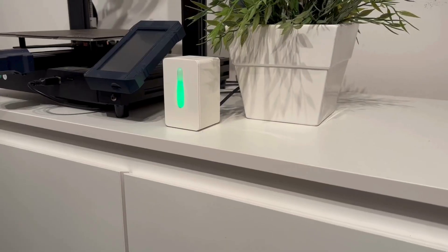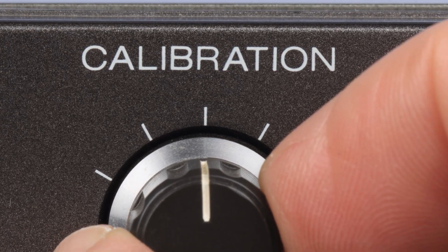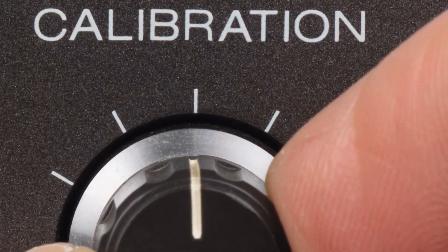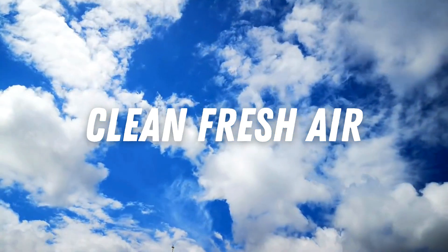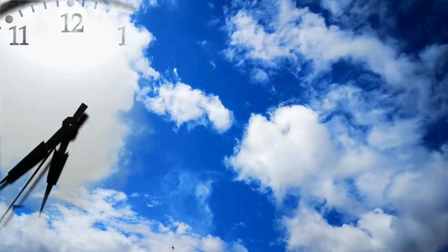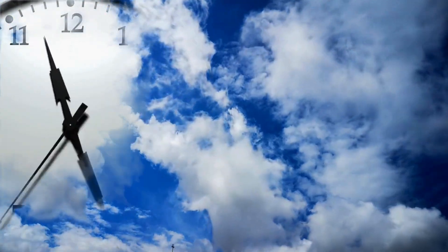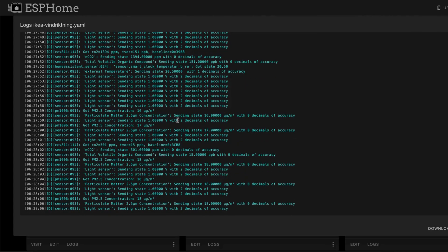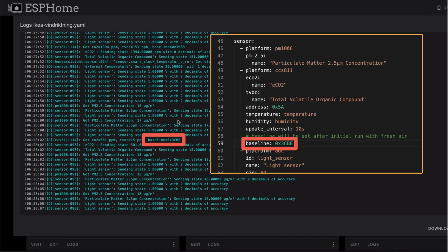Our device is ready now, but there's one thing left: the calibration of the CO2 sensor. Without calibration it will not work properly. To calibrate it you have to put it into a room full of clean fresh air, or just put it outside a window for about 20 to 25 minutes. After that you can open the ESPHome logs of your device and read out the baseline value, which you then have to add in the baseline attribute of the ESPHome YAML code.